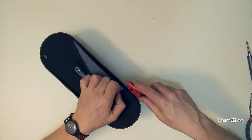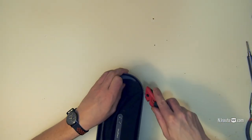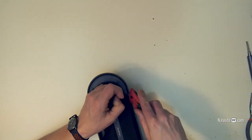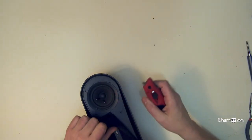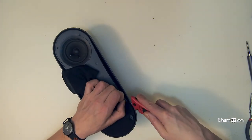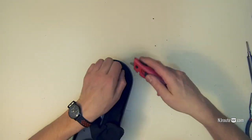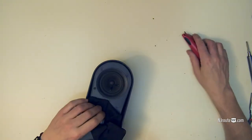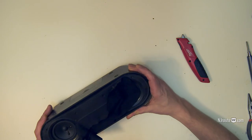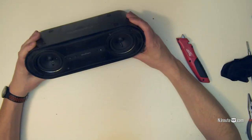I probably am going to regret this because this speaker isn't being made anymore. So I just ruined the speaker — whatever, I really don't care. There are no screw holes in it. What a drag. I just ruined the speaker just to look inside. So now you have this thing in the middle, and this is probably where you need the glue gun. Maybe that's where it just pops out. You live and learn. So I ripped the whole cover off — there's no screws at all.